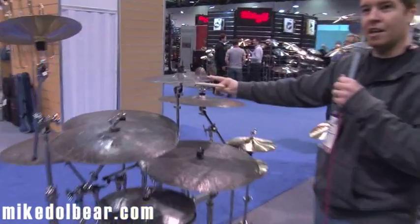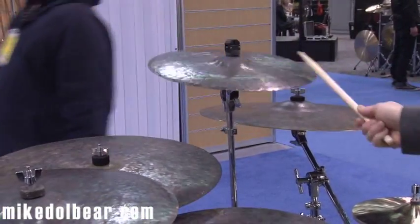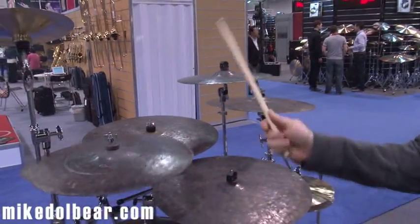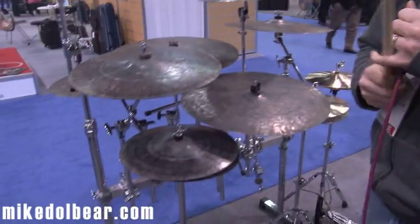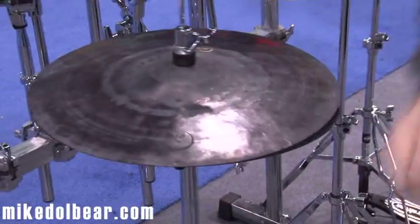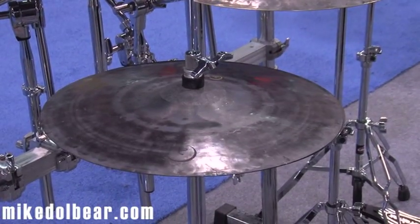Also, the Dark Matter — we had lots of requests for crashes. So we have a 16 and an 18. In the Dark Matter crashes we've also added hi-hats — 14s right now, but I'm pretty certain we'll have 13s and 15s in the near future.